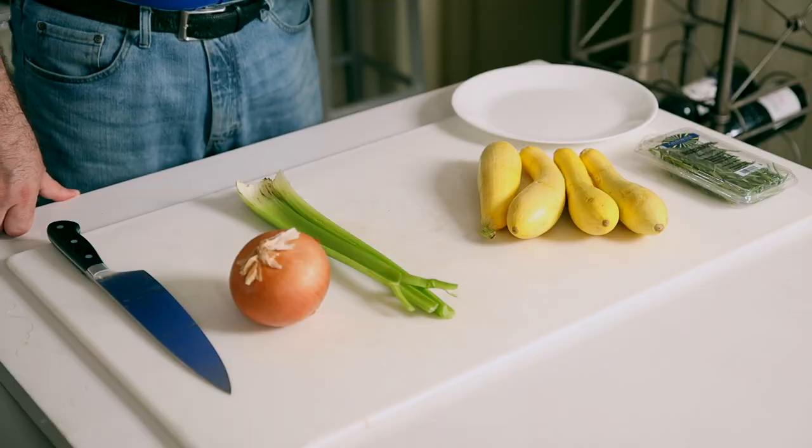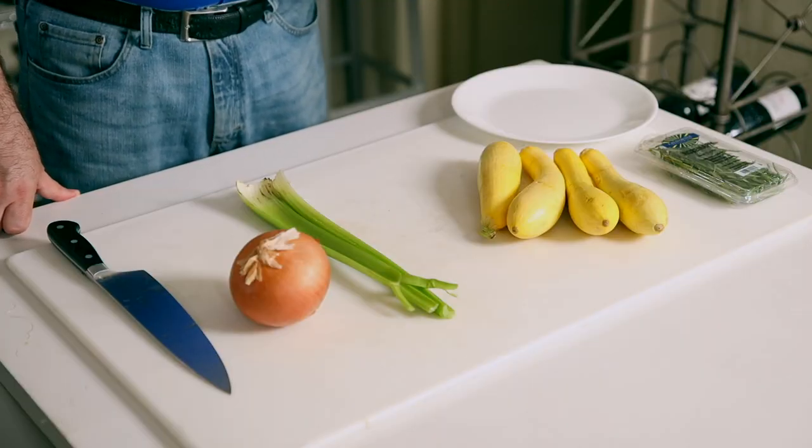We're going to prep the vegetable side dish and then prep the vegetables for the stuffing. Today the vegetable side dish is going to be yellow squash served with a little bit of roasted fresh rosemary — very simple, very quick, light and enjoyable. The main thing to keep in mind is that you're going to be chopping these quickly and then sautéing them quickly, so this can be done towards the end in the last few minutes when you're prepping the meal.